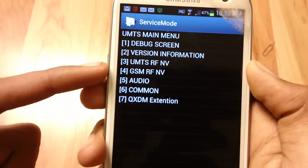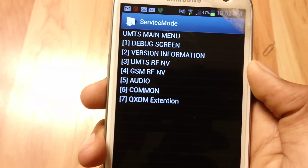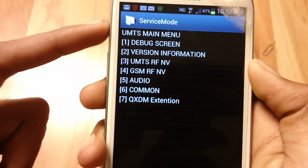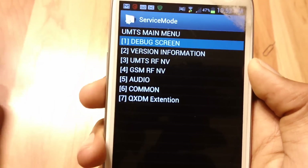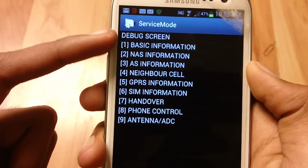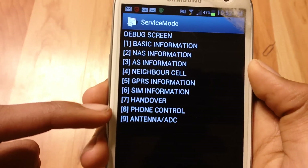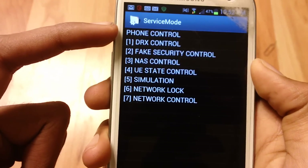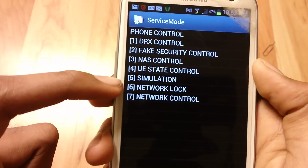Once you're in UMTS Main Menu, go to Debug Screen — it's the first option. Once you're in Debug Screen, go down to option 8, which is Phone Control. And once you're in Phone Control, go to Network Lock.